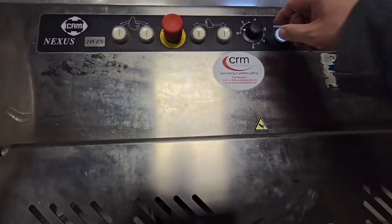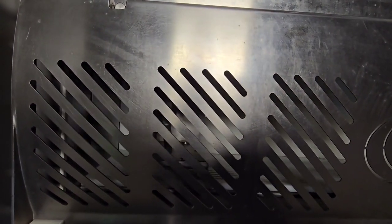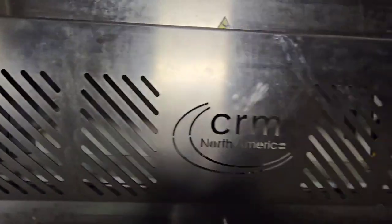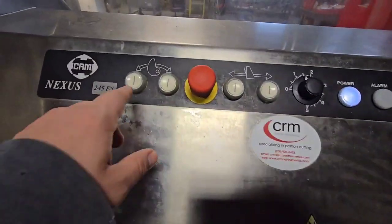We can also turn up that amount and you'll see it making much larger slices here, and then it gets to the end and returns back to its original starting point to go ahead and start the machine again.